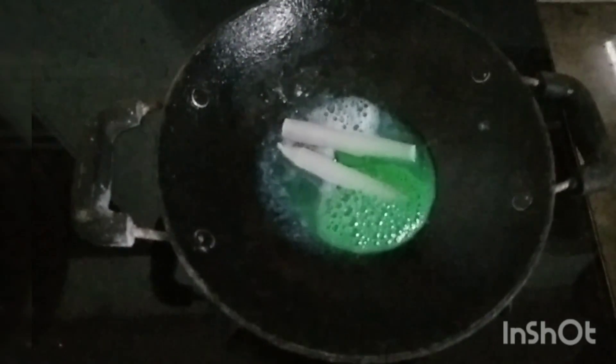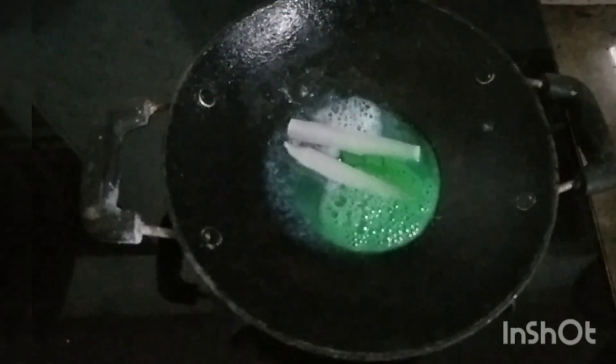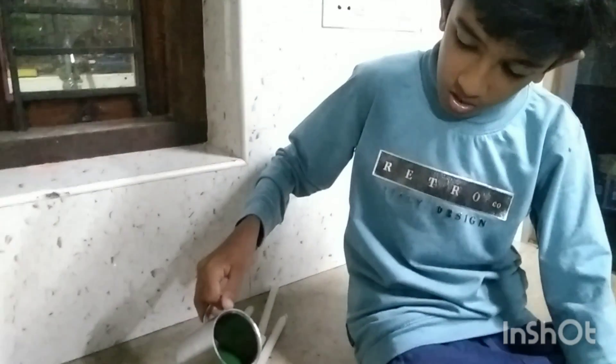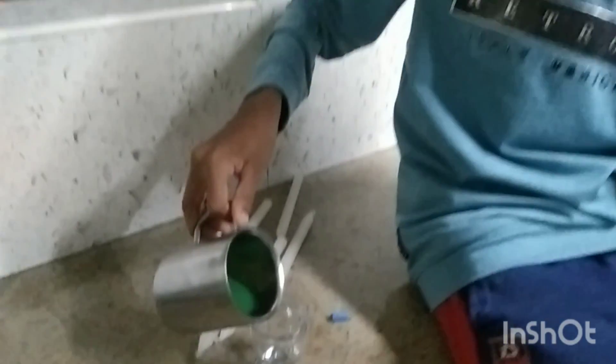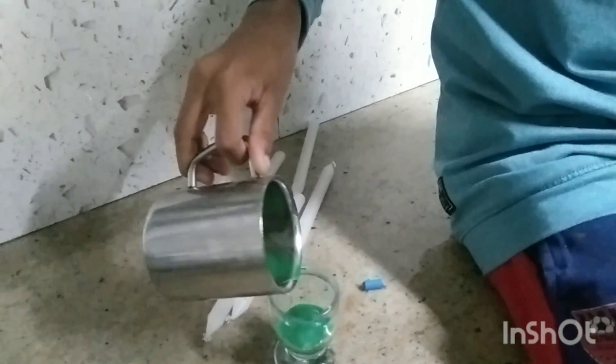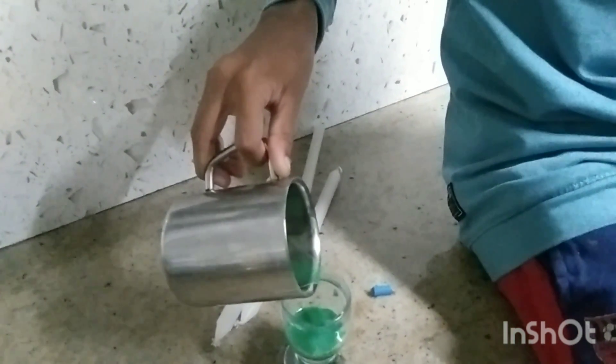I will mix it after a glass bottle. Let it melt through the glass bottle. Let's mix it up. I'll make it easier.